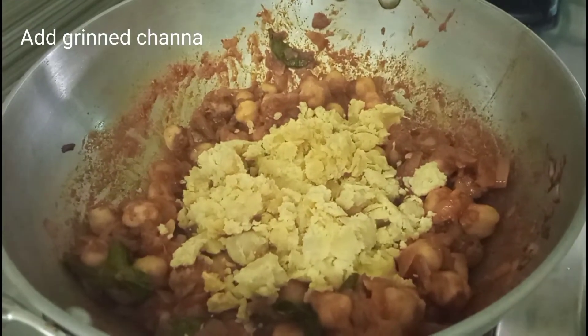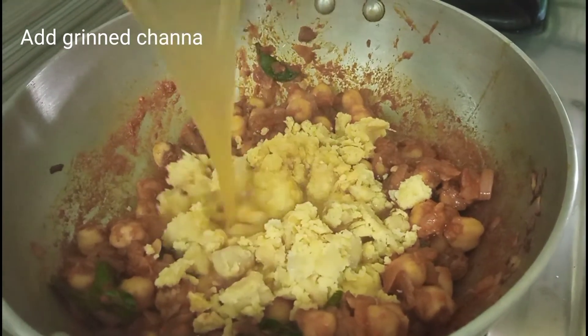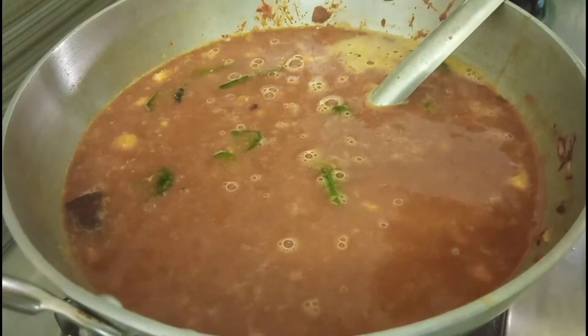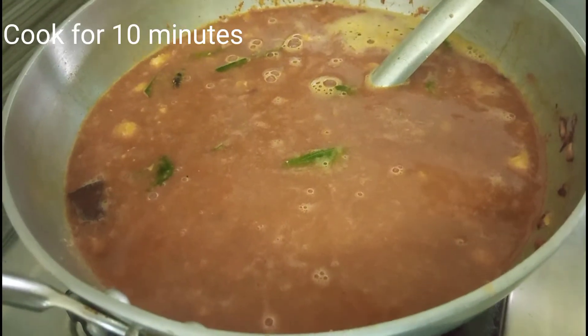It will be good for 10 minutes. You will mix it a little bit. It will be thick. Let's taste it.